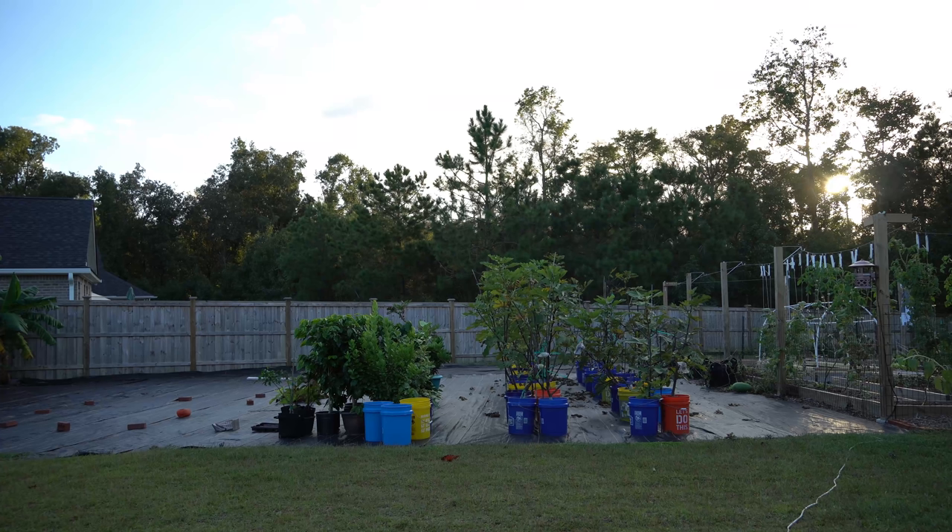Good evening, everybody. It's Sunday, October 18th, and today was just a stunningly gorgeous mid-fall day here on the southeastern coast of North Carolina. And today, I want to talk all about fig rust.